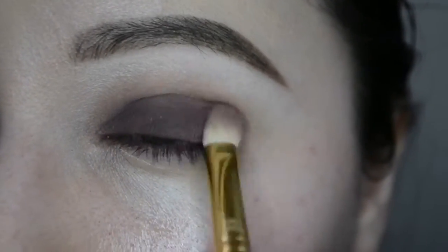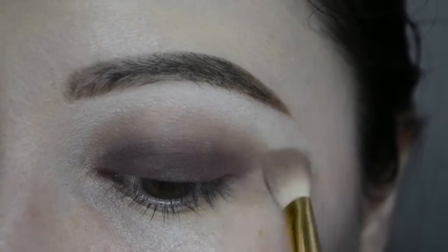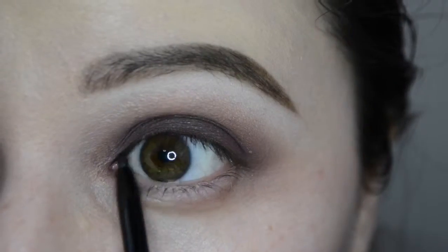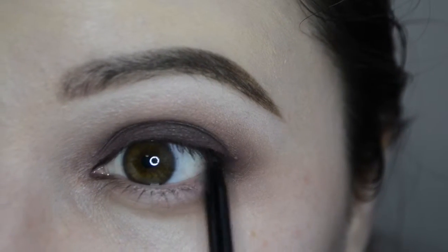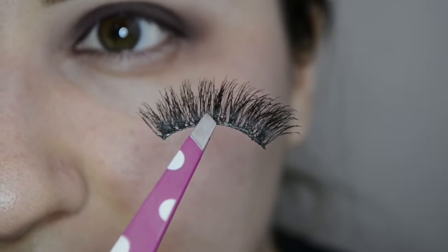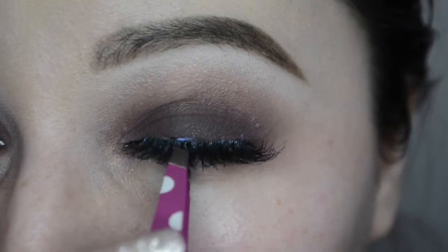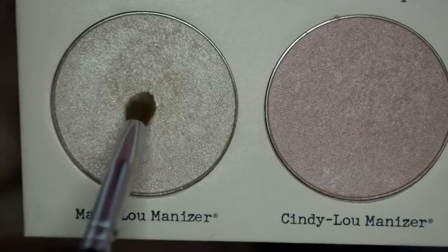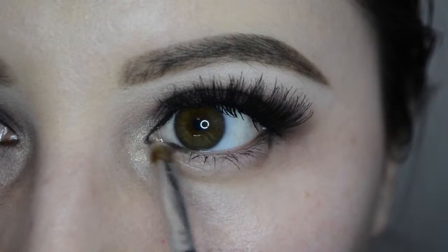Once I'm done blending, I'm going to tight line with Wet n Wild black eyeliner — I'm doing all of it — because I'm not going to do any eyeliner at the top. Then I have two Ardell 120 Demis that I stacked. I make sure the front is secure, the back is secure, and everything is as close to the lash line as I can possibly get it.